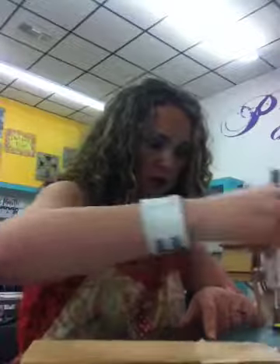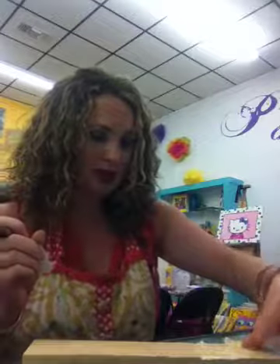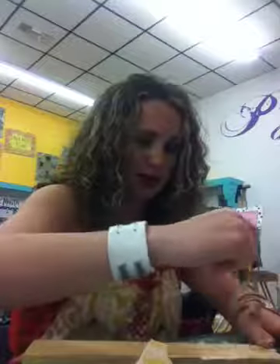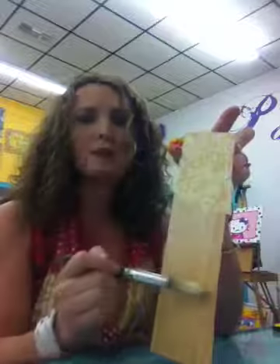I'm not going to make you watch me do this whole thing, because the point of these videos is quick, fun, to-the-point little messages. They're not going to be like an hour-long art class. If you want an hour-long art class, sign up — we've got them going on here at Pizazz. But you can see how I'm starting my background.